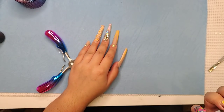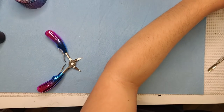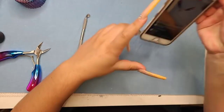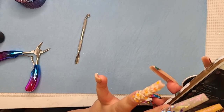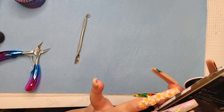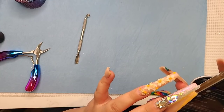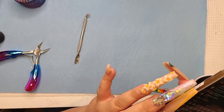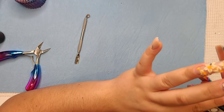Welcome everyone to the Lace Nails live. Hi Saucedo, Juju Marie, Nyja Queen, Heather, Amaira Snails, Plain and Simple, Amber, Cassie, Melinda, Lillian — how's everyone doing?